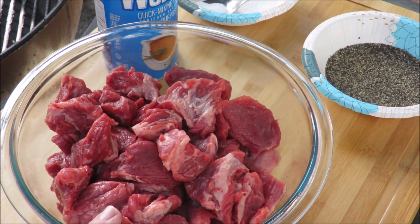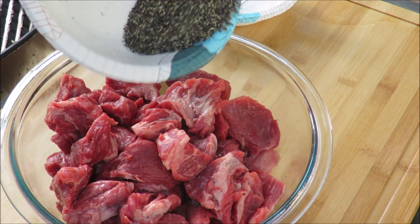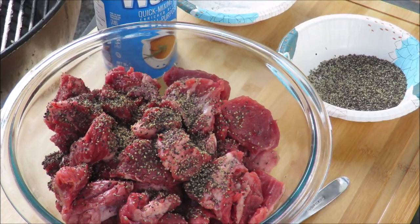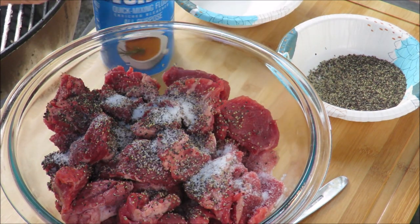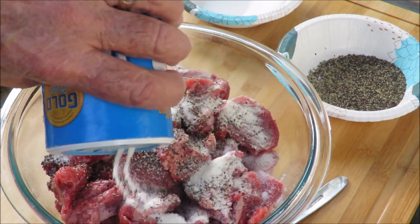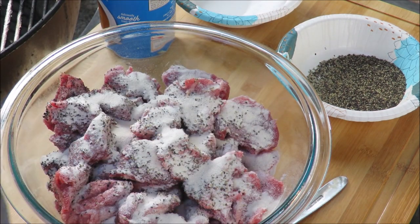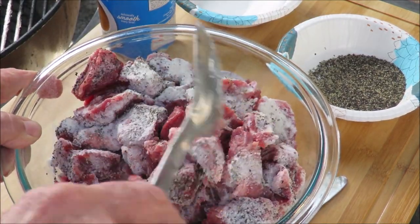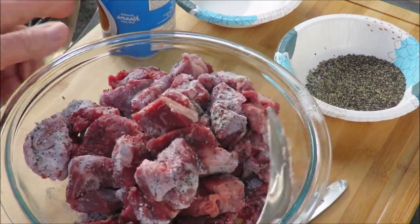The bacon is rendering out the fat in the pot. I've got about two pounds of stew beef here and I'm going to season it up very simply with some black pepper — that's not all the seasoning going in, but that's what we're starting with — and some kosher salt. Then we're going to take some flour, my favorite Wondra flour, and just dust the meat with it. Salt, pepper, and flour — mix that all up and get the meat coated.